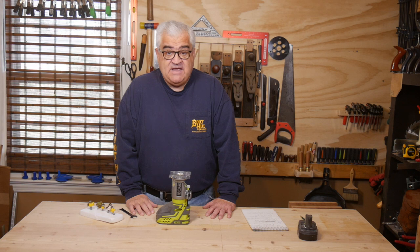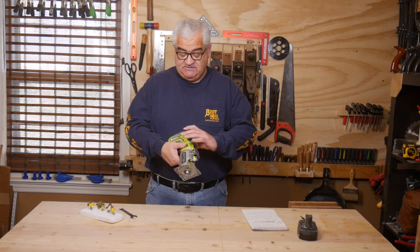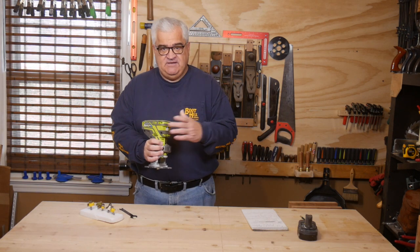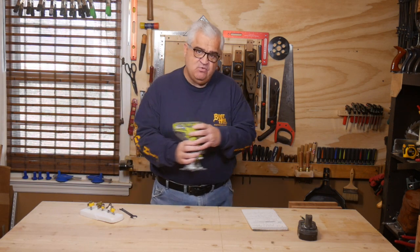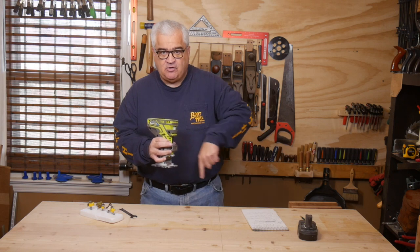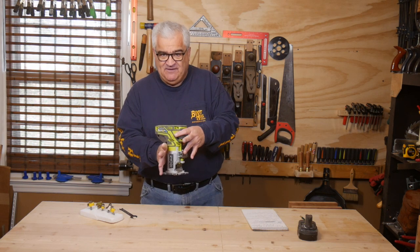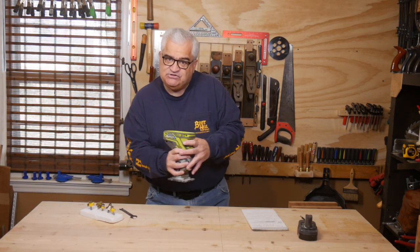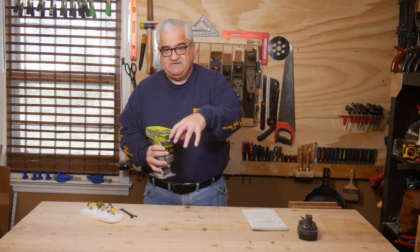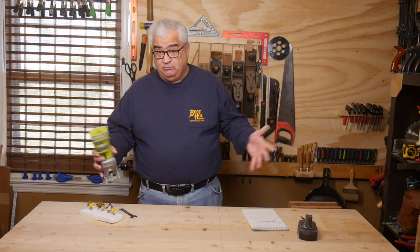The first is: read the manual when you get a router. A router is meant to be used in a certain direction. When this blade spins, it spins clockwise. You always want to be pushing into the wood, meaning you want that bit not to be moving the router with you — you want to be pushing it against the way it wants to travel. Think of this thing spinning as the tire on your car. If the tire is spinning this way, it's going to want to move the car that way. Same with the router. If you don't have a good grip on this, it'll want to move on you, so you want to push it the other way. If you're doing a picture frame on the inside, that would be reversed because you're on the inside of the wood and it's the other side of the bit hitting it. Read the manual with a router — you need to know how to use it.